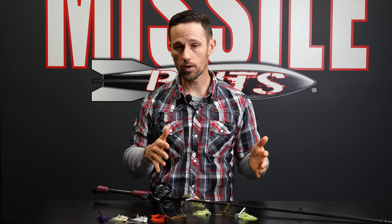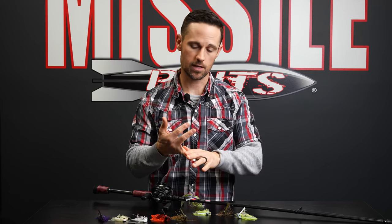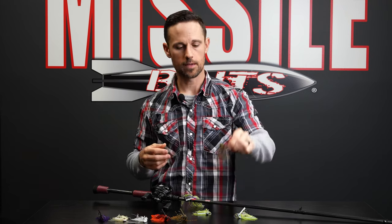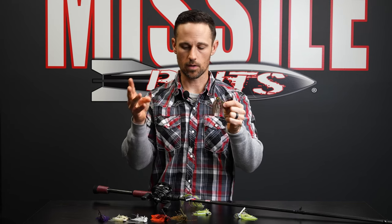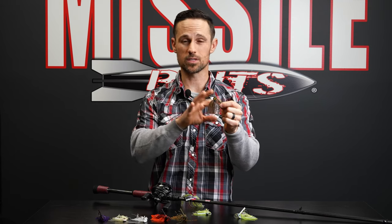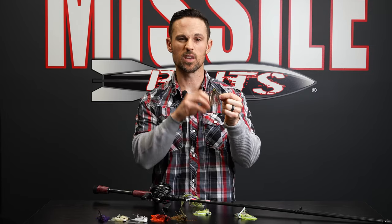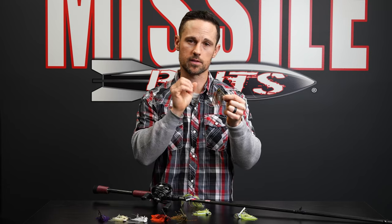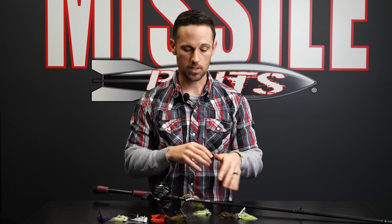Here's a quick overview on colors — there are basically three categories: dark, shad color, and natural. Natural for me is green pumpkin; that is definitely one of my go-to's. I always have green pumpkin, white, and Junebug — those are my top three. Green pumpkin is my natural color. You can use darker trailers with it for a darker look, use straight green pumpkin to get really natural, or mix it up and go with something like Shad Flash on the back to get more flash. A lot of stuff you can do with green pumpkin.